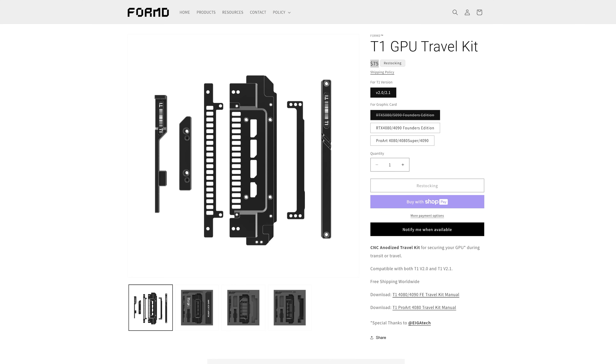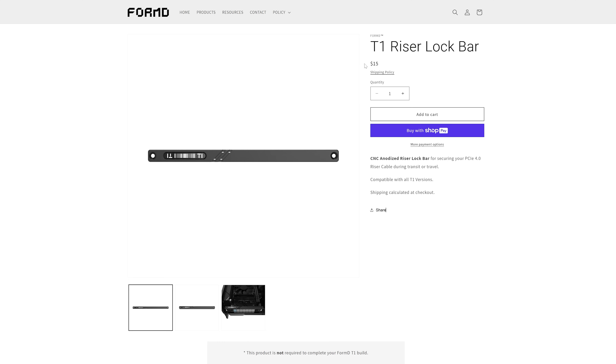You can pick up the kit from the official Form T1 website when available, retailing for $75 US. You also have the option to pick up the riser lock bar itself for $15 — a really good price. Hopefully in the future they can add it to the stock T1 kit, unless the new riser cable slated to come out fixes the issue of it dislodging itself.